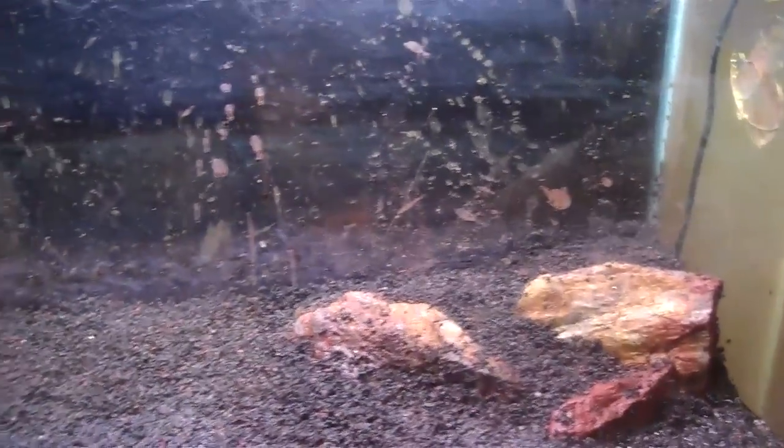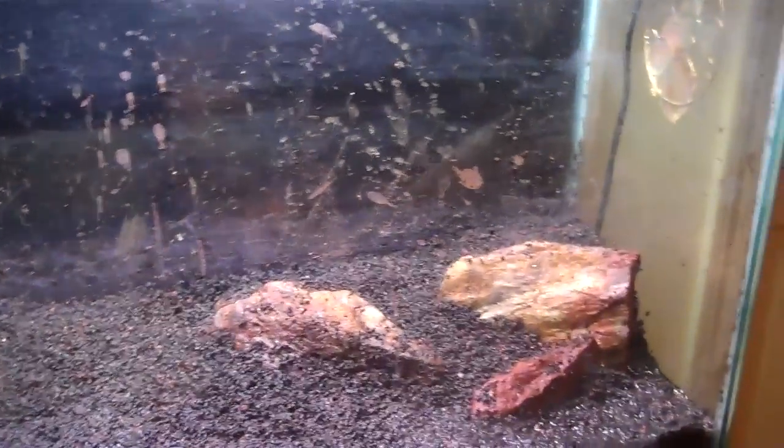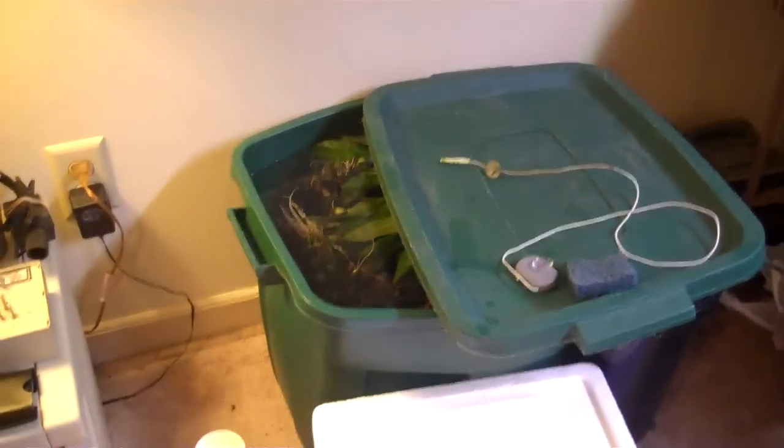Then I'm going to take a couple of those Serpae Tetras — I initially got them to cycle this tank when I first set it up back in April, so I'll go ahead and put those two back in. Over the next week or so I'll keep an eye on the ammonia, nitrite, and nitrate levels. It looks like we're good because the Magnum 350 filter has already been cycled — it's got all the bacteria in it. But I'm going to add the fish little by little out of the holding container. The next video will probably be of the tank with the plants and filled.